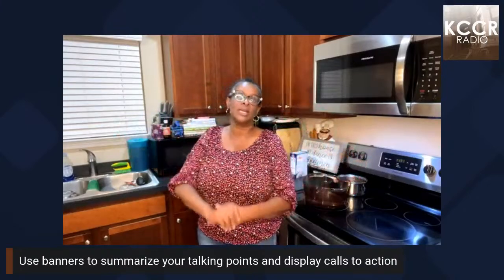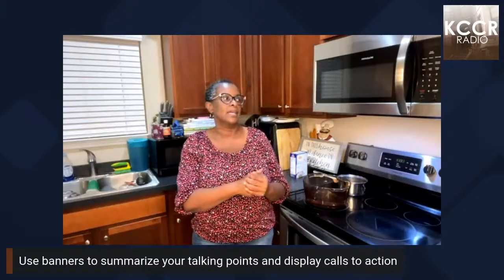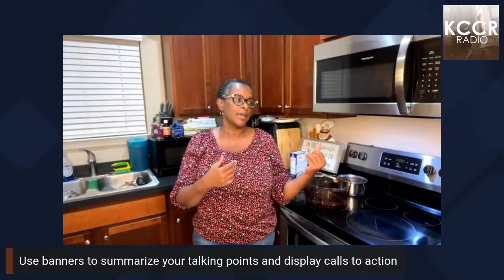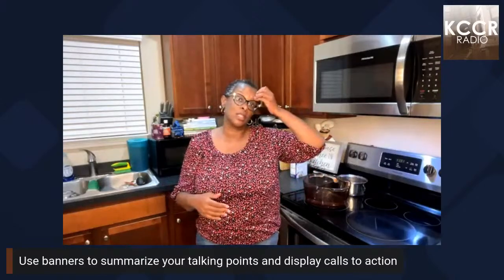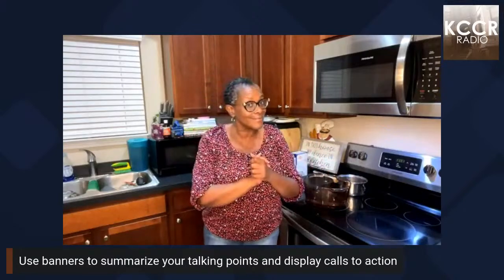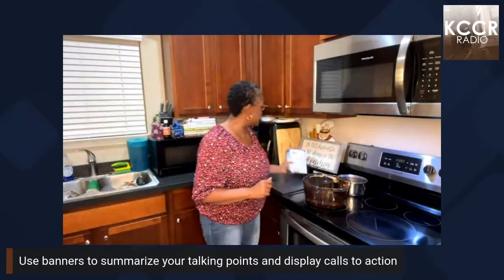We're getting ready to make bowtie pasta and sausage with broccoli — something super simple. We're going to be adding some cheese to it for a little extra oomph. We're going to put it away so we have something to eat for the weekend because it's going to be a busy one, the closer we get to my daughter's wedding.